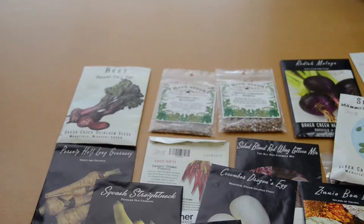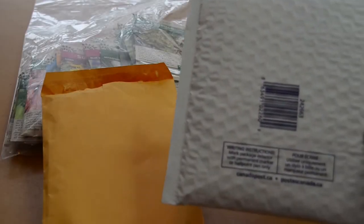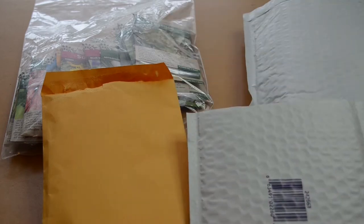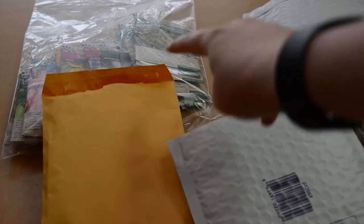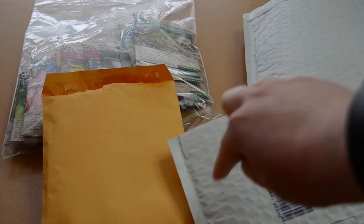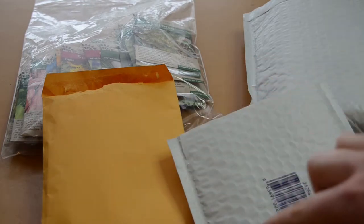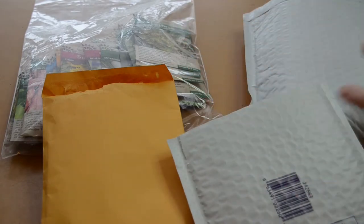Now on to the seeds that I've bought. So these are all the packets of seeds I ordered this year. Funny story — I actually ordered these two packets before I ordered these two, and I may have forgotten what I had ordered. So there are a couple of overlapping seeds. I'm a little embarrassed about it.